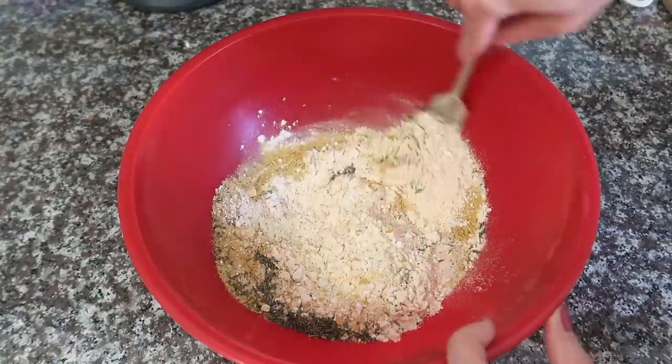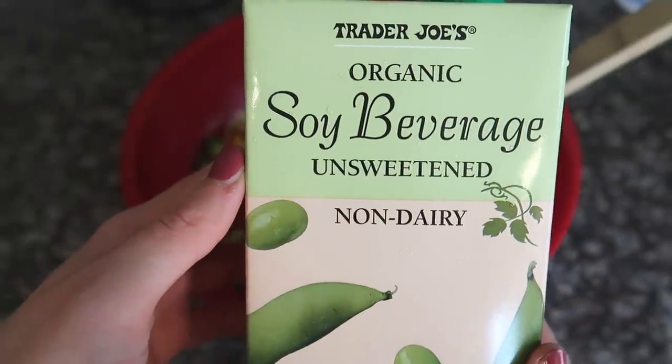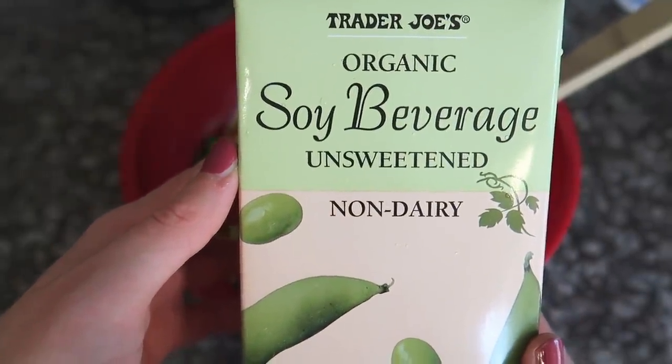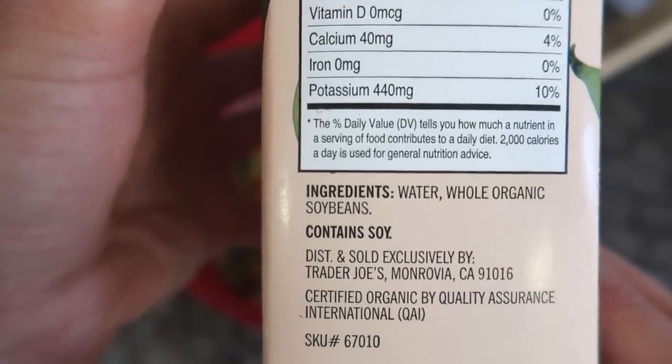Mix it all up, then add one and a half cups of unsweetened, unflavored soy milk. The Silk brand won't work for this because it has a vanilla-y, marshmallow-y kind of taste. I find Trader Joe's has the best price at around $1.99 for 32 ounces, whereas West Soy is like three-plus dollars. Whatever brand you use, just make sure the ingredients are only soy and water — no flavorings. Unless you're into vanilla veggie quiches.